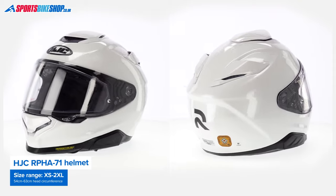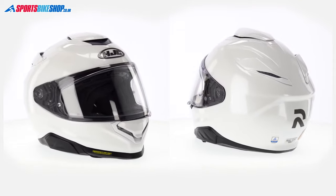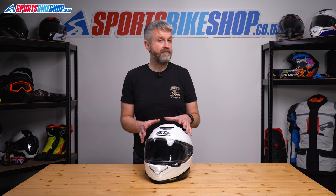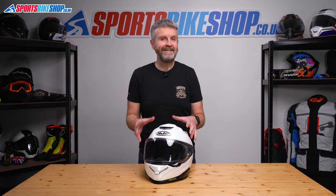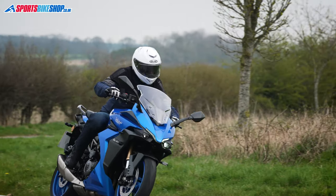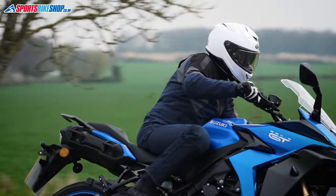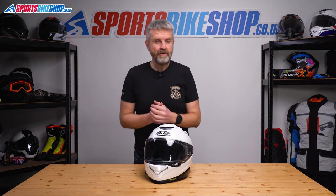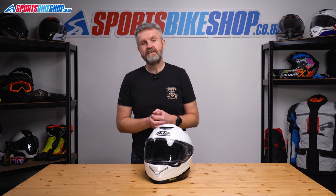The shell for this helmet is made from PIM Evo, which is an update of the composite fibres that HJC have used in their previous Arfa helmets. The fibres are applied differently, they're in different positions, and HJC have also added natural linen into the mix, which they say improves resistance to shock. That's helped with meeting the new safety standard ECE 2206. I can't say whether the shell itself is heavier than the old helmet's shell,